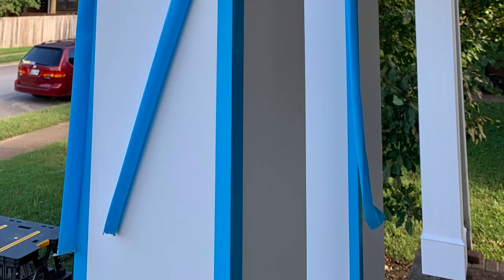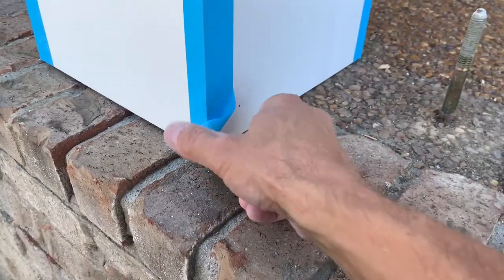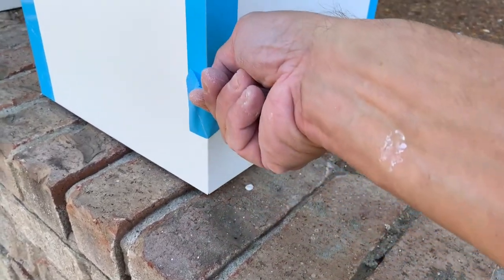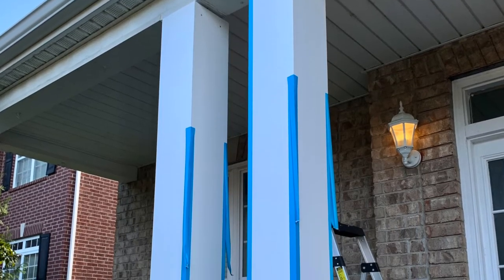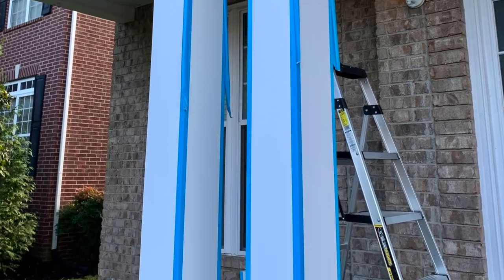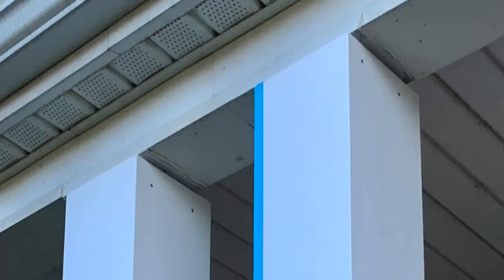There are pretty detailed instructions when dealing with the tape - they make it sound difficult, but basically you want to pull it straight down or straight up at a sharp angle. You want to take it off before four hours and definitely don't leave it sitting out in the sun longer than that, because it'll bake it on there and be really difficult to remove.